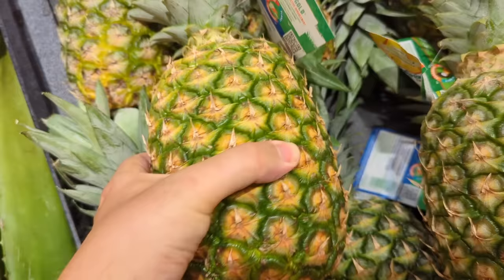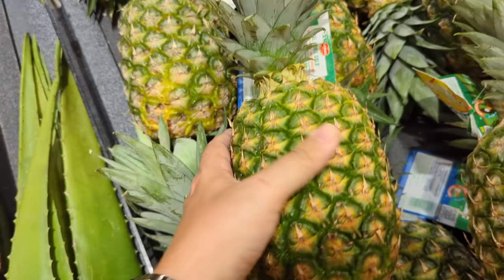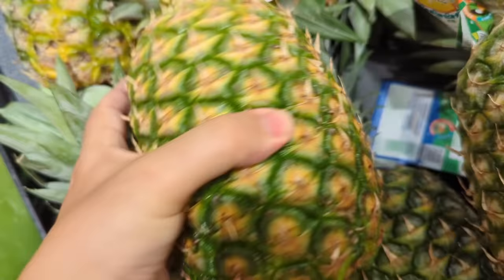And the last thing you're going to do is smell it. A ripe pineapple will have a really nice smell. You'll be able to know what it tastes like just by smelling it. If you follow these four steps, you'll be able to choose a nice, juicy, sweet pineapple. In the next part of this video, we'll compare some pineapples and I'll show you how to cut them.